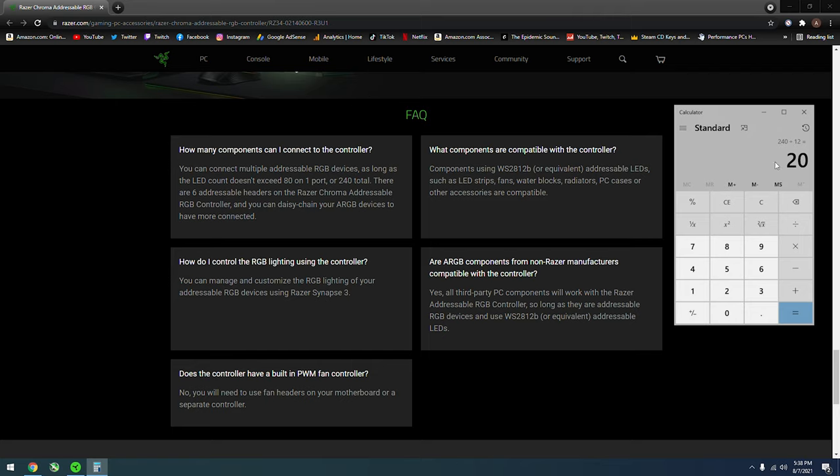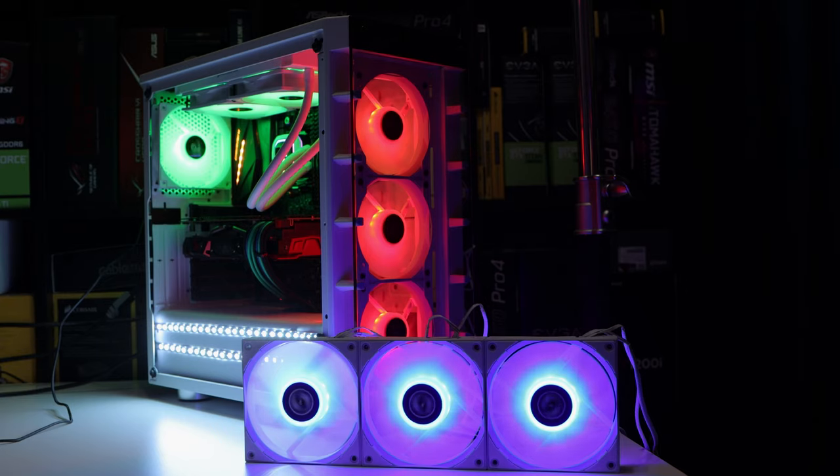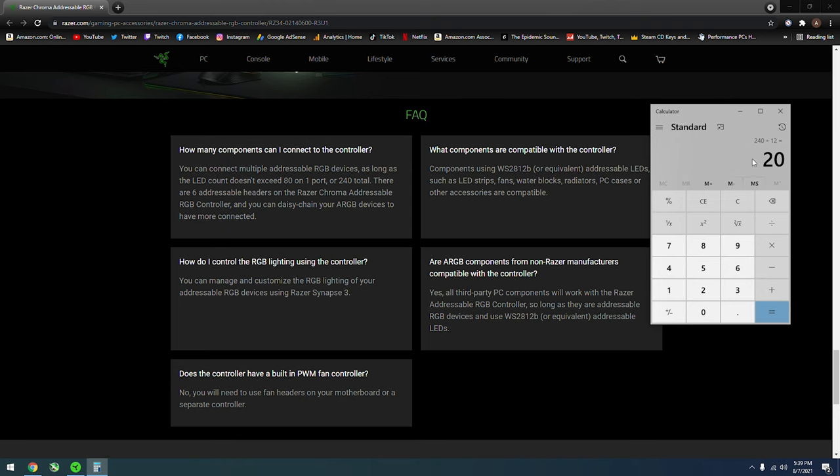So here's a quick math example. These fans have 12 LEDs each. You could essentially support up to 20 fans. But you have to know how many LED counts you have — count the LEDs in your fans or RGB strips. So 20 fans with 12 LEDs each works out within the 240 total LED limit. I'll have the information in the description below for you guys to understand as well.